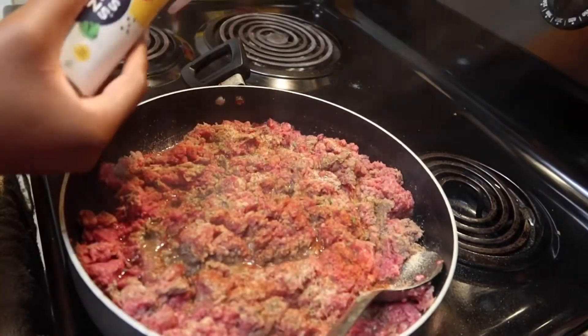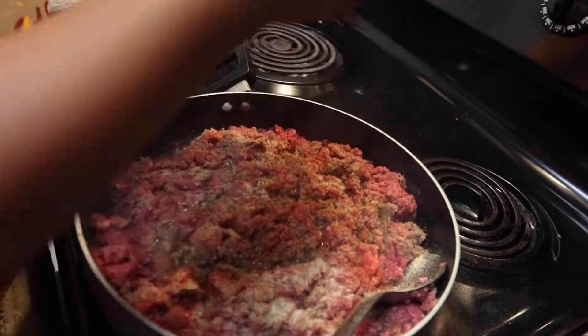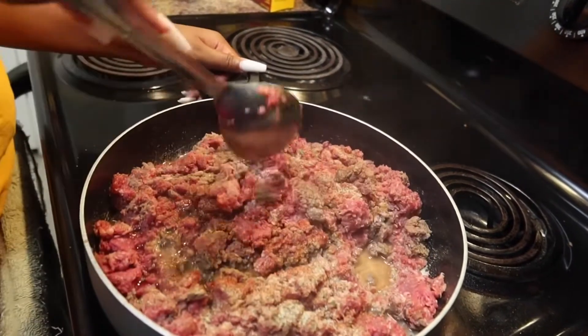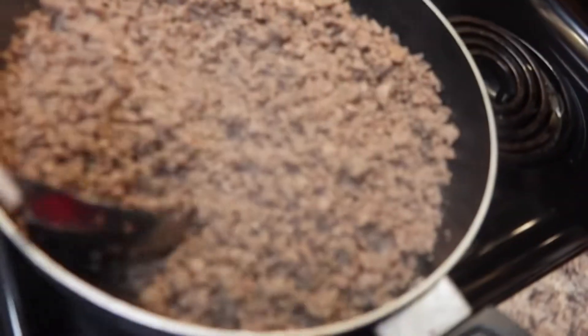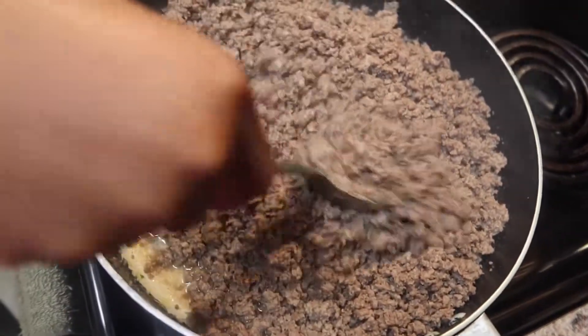We're gonna season it — don't be scared to season because I promise you this is gonna be flavorful. I went in with another little go-around of Nature's Seasoning so it can be tasteful. Then we're gonna mix it up and make sure you break up your meat because nobody likes big chunks of meat in their nachos and tacos.